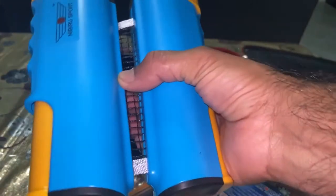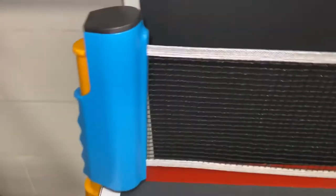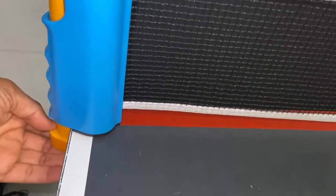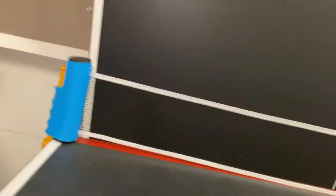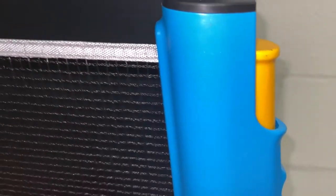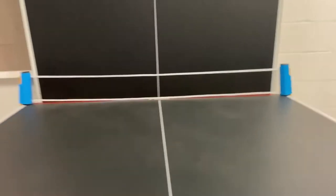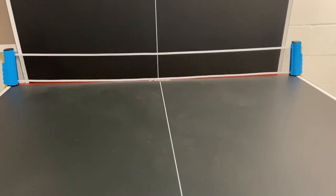I'll install it on my table and show you how it fits. I just fold it halfway through — as you can see it sneaks in, holds the table pretty well, and the net is very well aligned, not sagging at all. For home purposes, this is a pretty good set for your table tennis needs. I would strongly recommend it if you're looking for something like this — it's so cool!